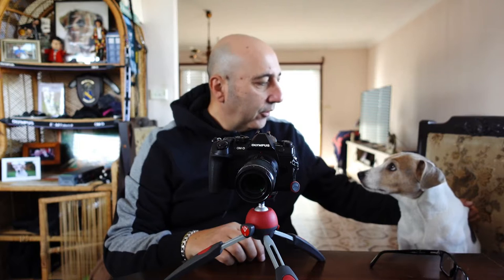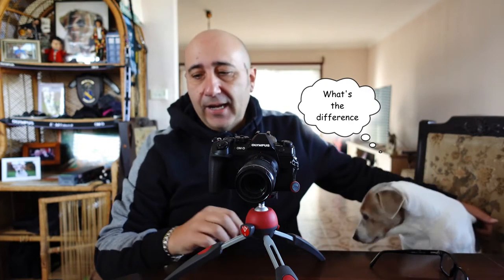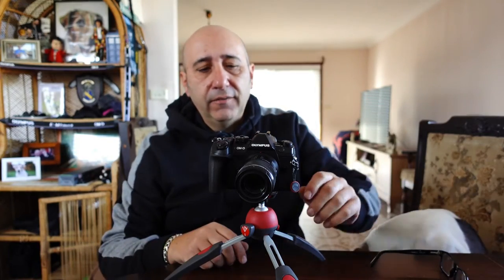Today we're going to do focus stacking and bracketing. I'm going to use the Olympus - most cameras do it these days. I'll show you the menu.